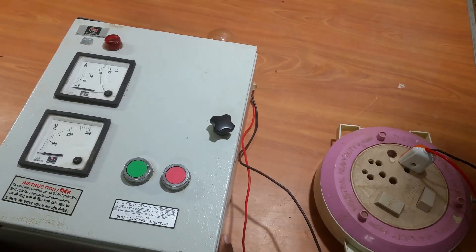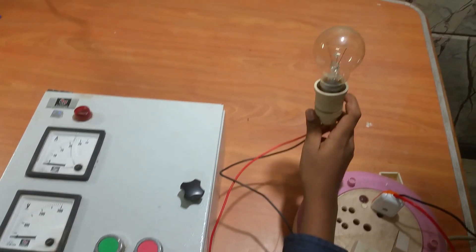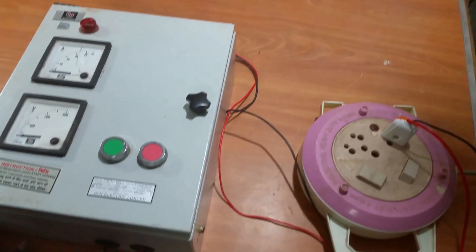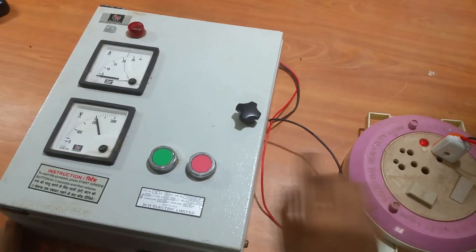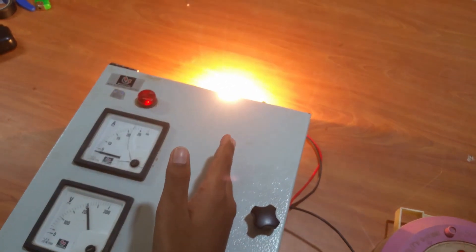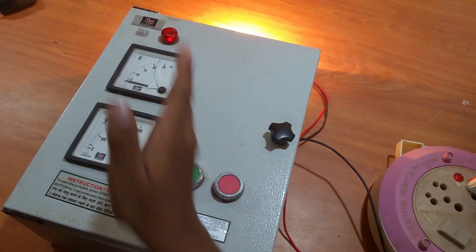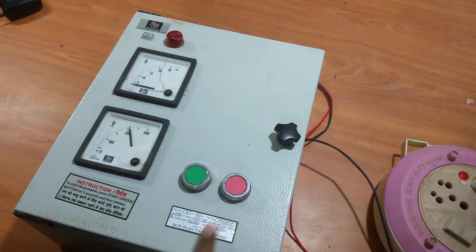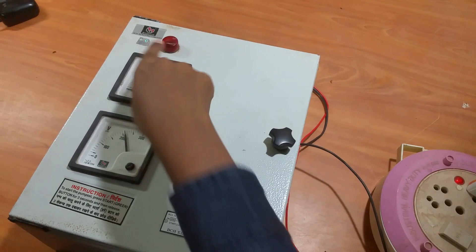I have got a single-phase motor starter. I have connected a light bulb instead of a motor. Let's see how the starter works. When I press the green switch, the bulb is on and the indicator is on, which means the motor is on. When I press the red switch, the bulb goes off, which means the motor turns off.